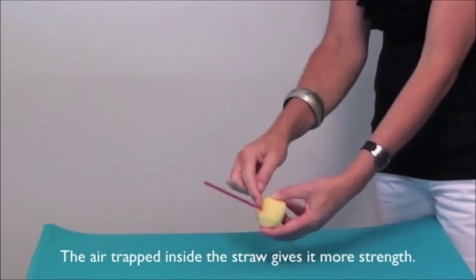The next experiment is called Speedboat Matchsticks. The materials needed are a glass jar filled with water, a few matchsticks, and some liquid detergent. I take a few matchsticks and pop them into my bowl of water, then take a little bit of liquid detergent and squirt a few drops into the water.